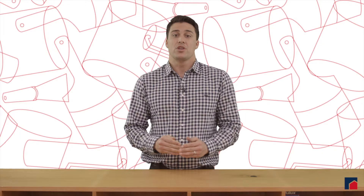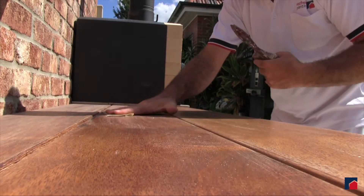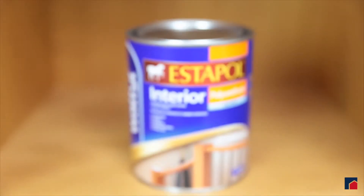If you don't know what your deck or natural timber was previously painted in, then you have two options. Your first option is to sand the timber back to bare and then choose whatever product you desire. For the internal natural timber trims, you could use an oil-based polyurethane product like this, or a water-based product like this.